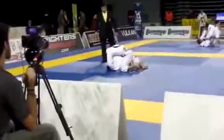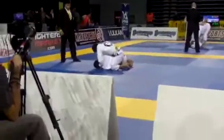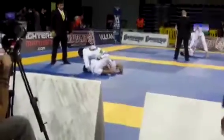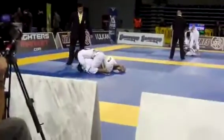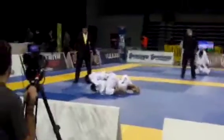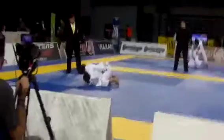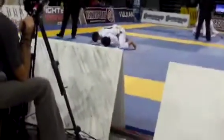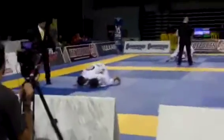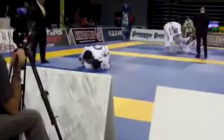Stay on top, Daniel. Daniel, one minute. You cannot get swept, Daniel. You have to stay on top. You cannot get swept. Do not go to your back, Daniel. Do not go to your back. Just stay on top. Daniel, 30 seconds — stay on top. No matter what, stay on top.